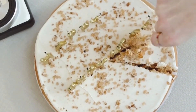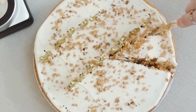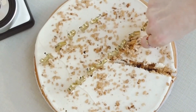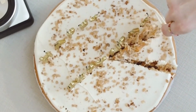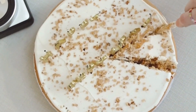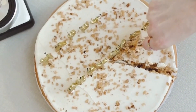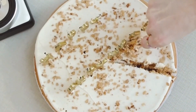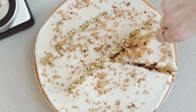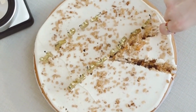Remove the skillet from the oven and let the rosti cake cool for a few minutes before slicing into wedges and serving. Oven-baked rosti cake is a delicious and satisfying breakfast dish that is sure to become a new family favorite. The combination of grated potatoes and onions creates a crispy, flavorful cake that is perfect for serving with eggs and bacon. This dish is also versatile enough to be served as a side dish with dinner. Give this recipe a try and enjoy a delicious and hearty meal that is easy to make.